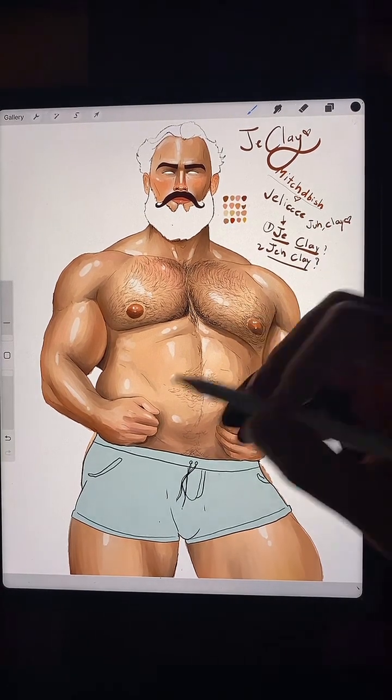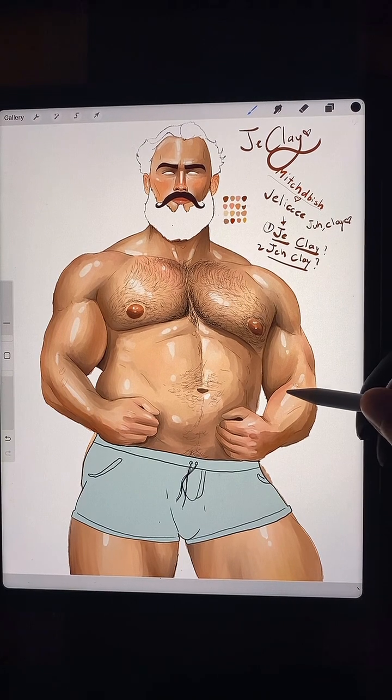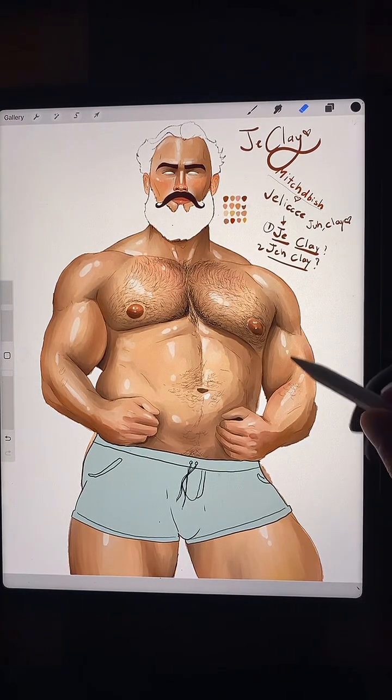I'm just punching in where the hair is gonna be but we'll be adding more. Actually I don't like what I did there — the arm hairs should be a little longer.